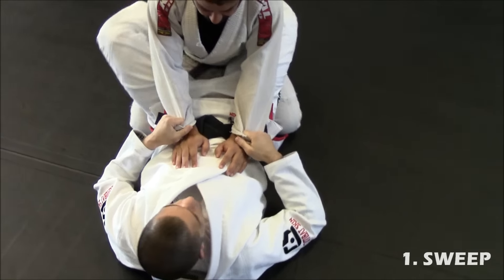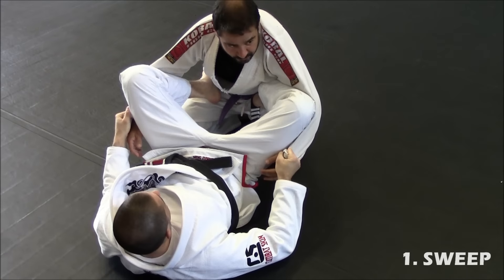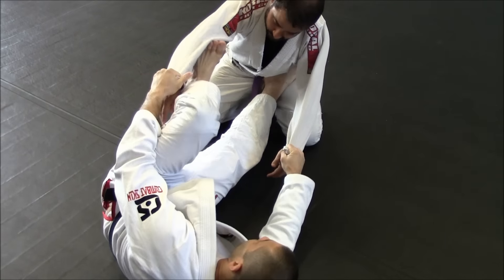We're going to do the same stuff. Double is in control. Put inside. I'm right here. Extend my leg. Get my foot on the inside.